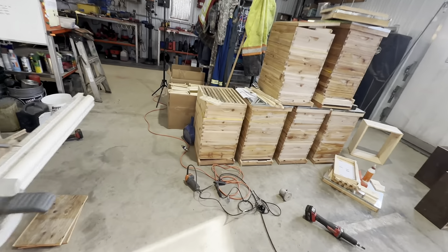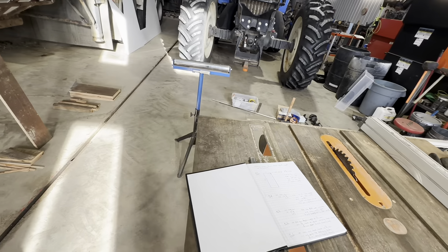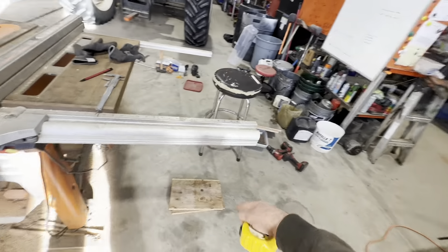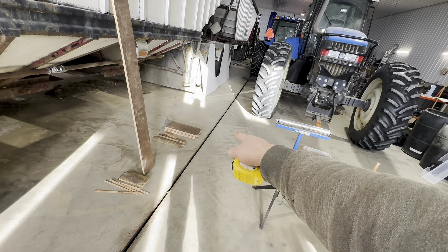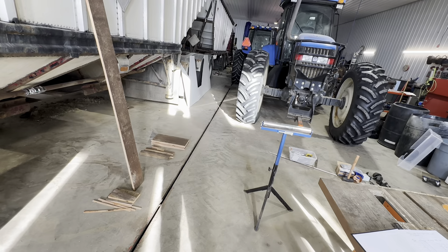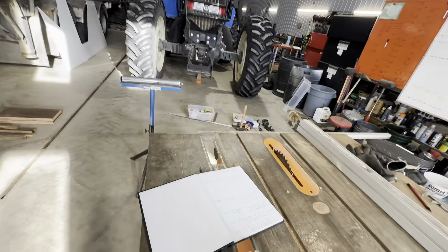I can use that leftover piece to make a medium box - so it's not much waste. I'll get going on a few of those mediums - I can build one, two, three... I have a fourth to put together and then a fifth and sixth box once I make the ends. So one sheet of plywood and there's not much waste - I'm trying to keep it that way.